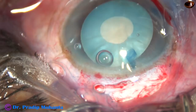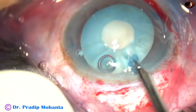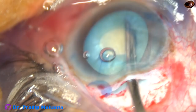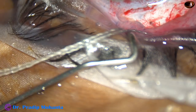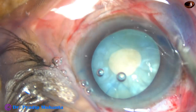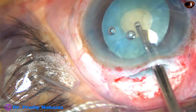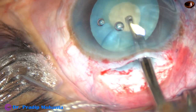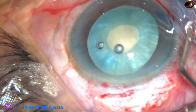Now a Simcoe cannula is used to aspirate some lens matter through this small opening — through this mini rhexis. Once the intralenticular pressure reduces, the cataract is no longer intumescent. It will behave like any other routine immature senile cataract.